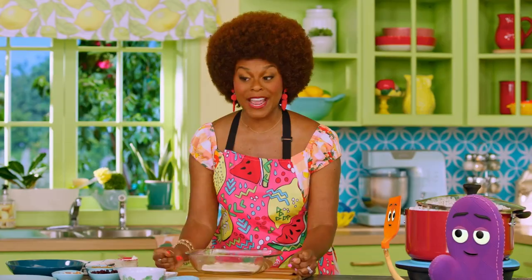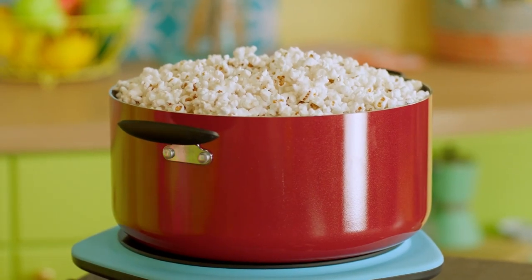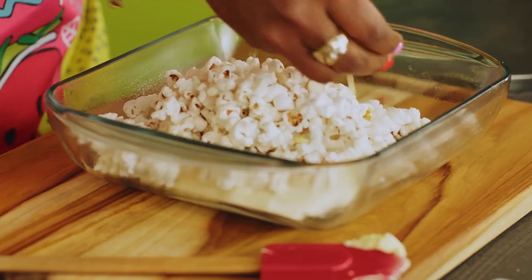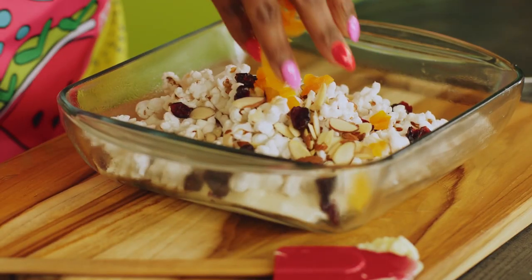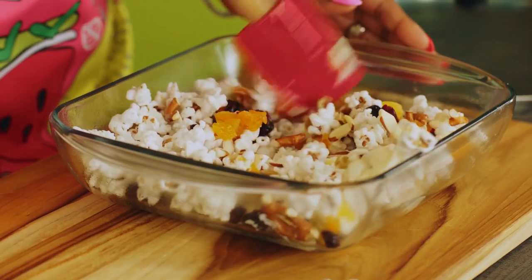Be sure to have your grown-ups help you melt this. All right, so now time is up, Essence. We have to play our own game here so this doesn't get too sticky. So the first thing we're going to do is add a little bit of the popcorn into our marshmallow mix, like so. And then we're going to add our toppings. Put our almonds in there, our cranberries, apricots, golden raisins, and pretzels. Ooh!